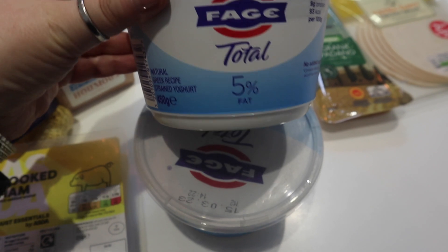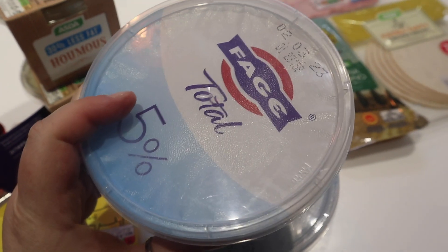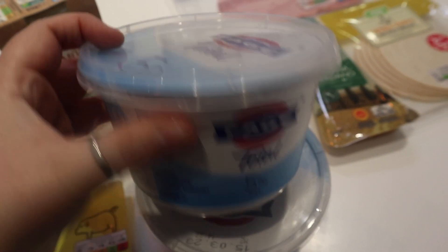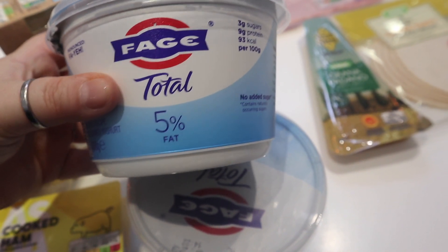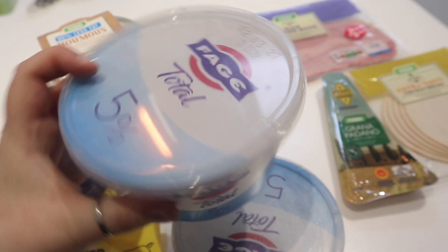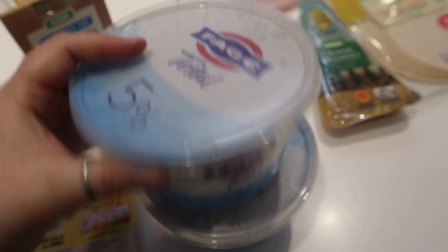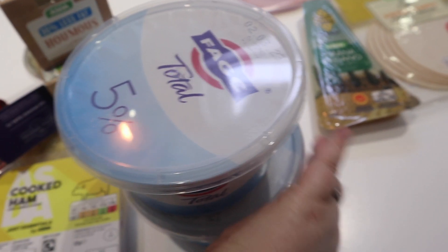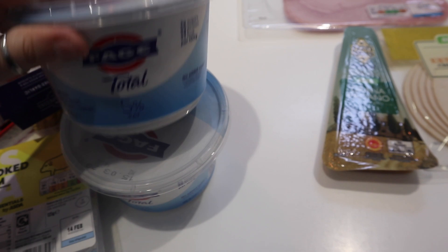The staple for my breakfasts at the moment is Greek yogurt. I usually buy the supermarket's own make, but I tried this more expensive one — the Fage Total 5%. You can get 0%, but that's higher in sugars, so I go for the 5%. It's quite a big tub so it'll do me a good couple of breakfasts with some blueberries. It tastes a lot like cream, to be honest, and it's so much better for you. It's a good way to start your day, really good for your body.